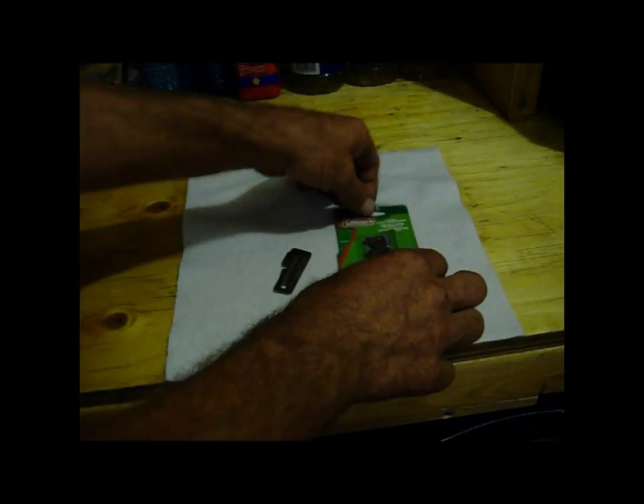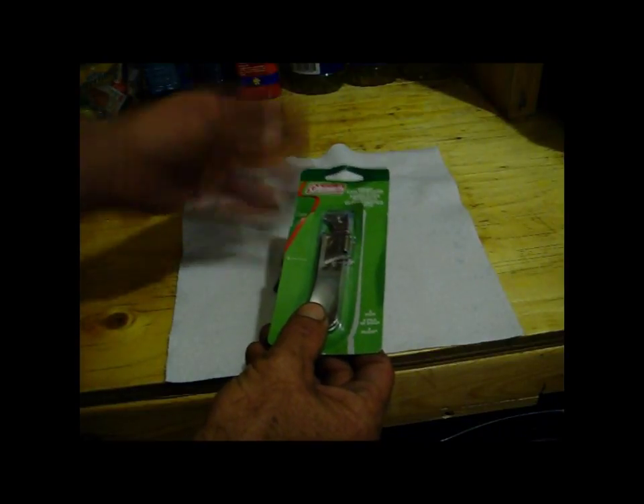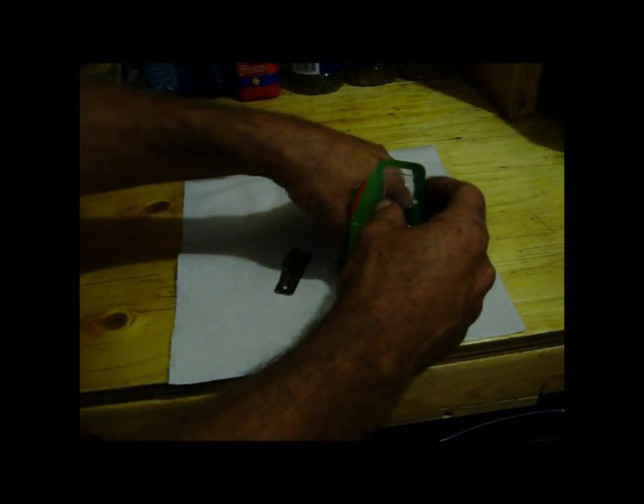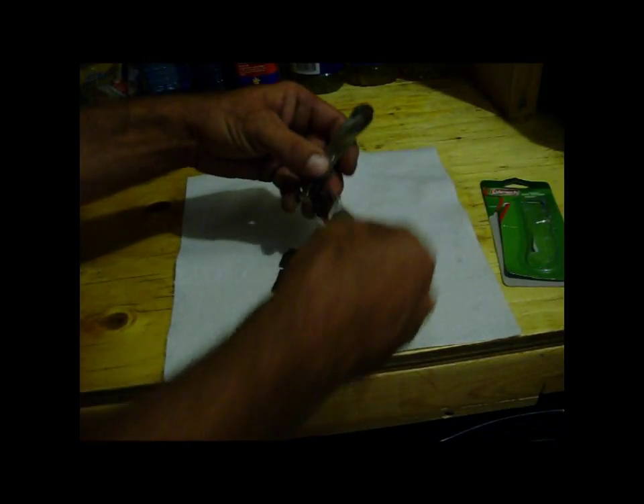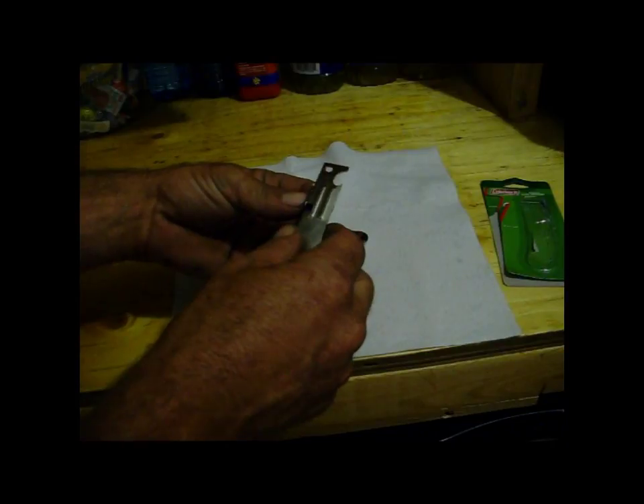I've already opened this, but I wanted to show you the package. It looks like this here, and now they've changed it — or maybe they've always made this, I've never seen this kind before — but you get two in a package. I think it was like four something, under five bucks, and now it's got a bottle opener also, which I'm not really interested in.